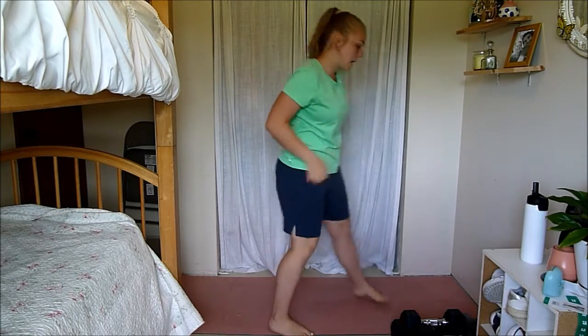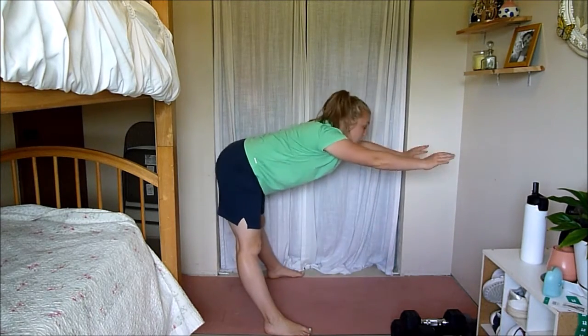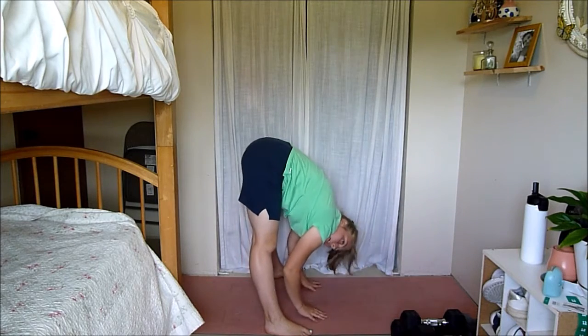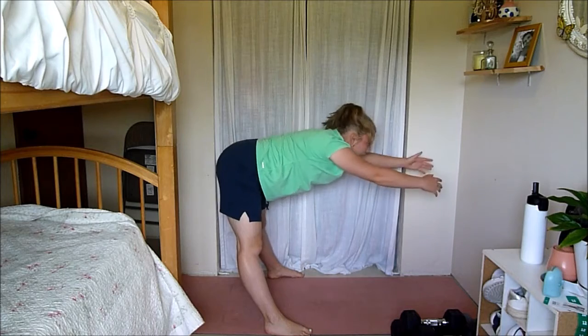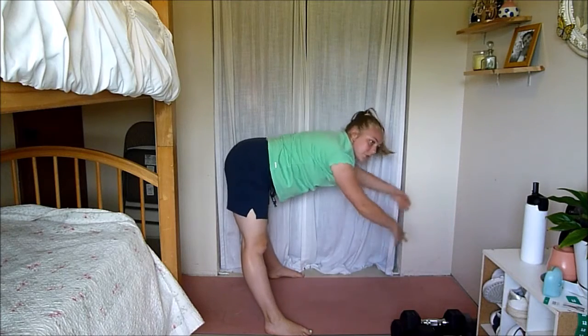Next, I want you to have your legs about a little wider than hip distance. You're going to reach forward and then touch down — reach, fold. Getting nice dynamic stretches before going into the workout. We love stretching your hamstrings.